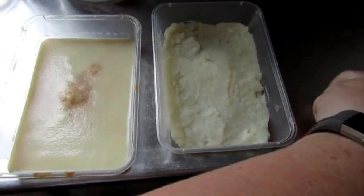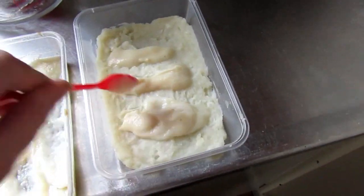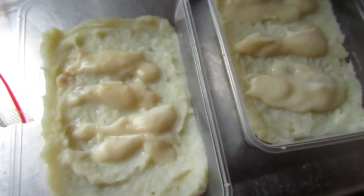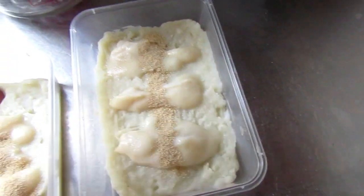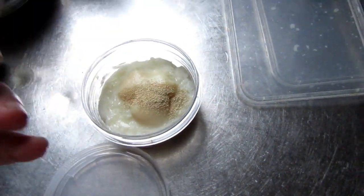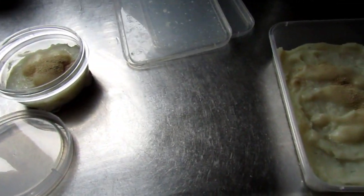Once I've got the worms transferred, I dispose of the original culture rather than having it turn into some sort of primordial ooze that smells really disgusting. You can give the culture a kick start by adding some activated yeast — I just use the Pams brand because it's just for worms. That's a couple of bucks, or about five bucks for a container, and it will last you forever.